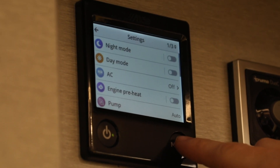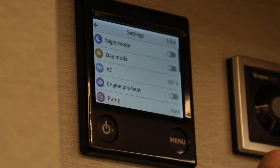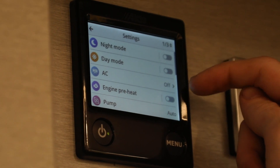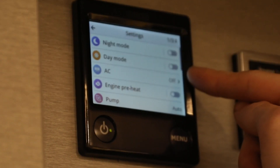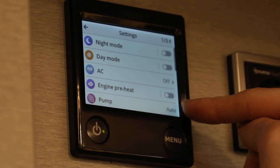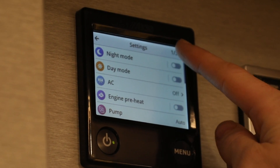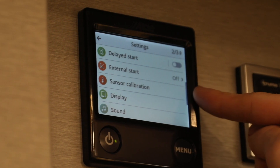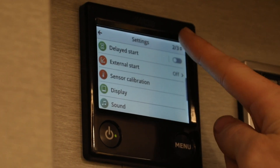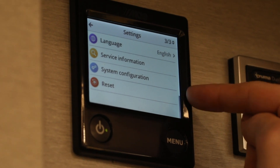By pressing the menu button once you're on the home screen it will bring up a number of options for you. You can select into night mode to dull the screen down. You've also got the option of air conditioning. You can also turn the pump for the water on and off from here, or select auto so you can use it as and when you wish. At the top, pressing this will take you to settings such as display and sound, and the third option allows you to choose your language and reset the system.